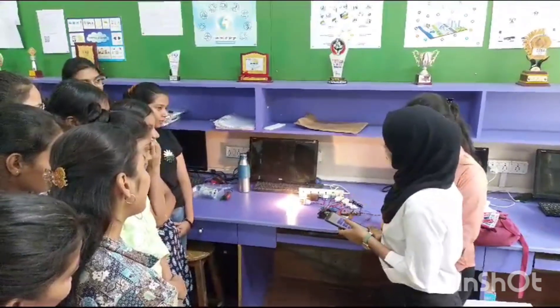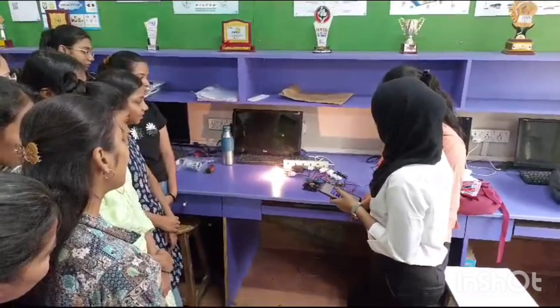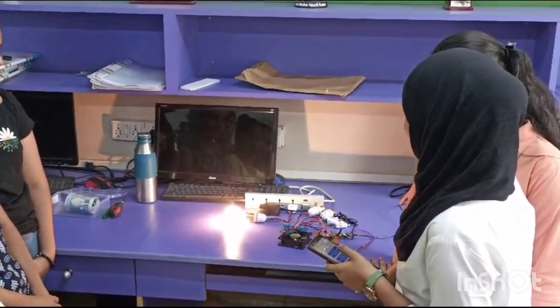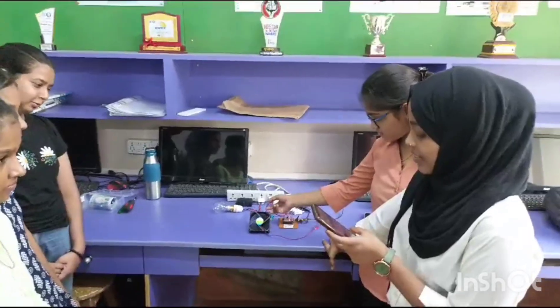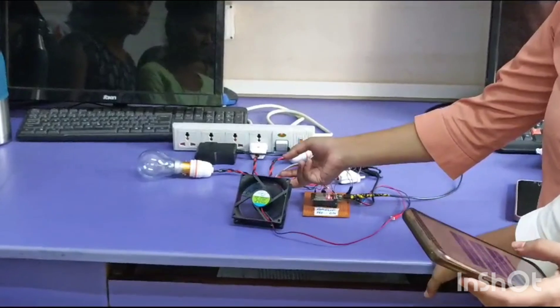It's taking time because we gave a delay — it is 15 seconds. Thank you. We are regulating the fan by switch.